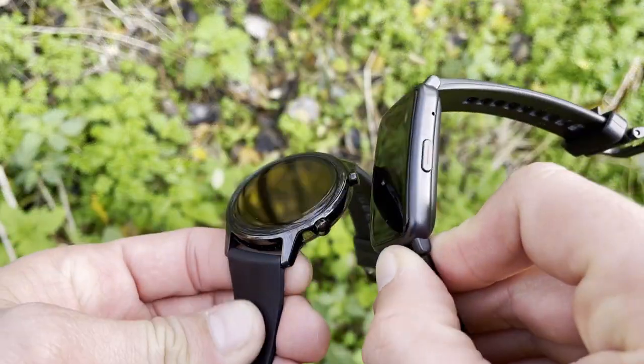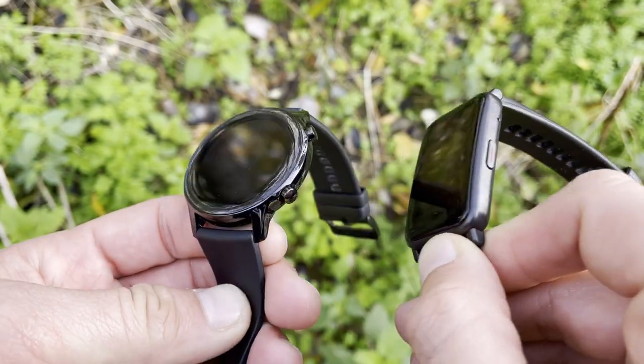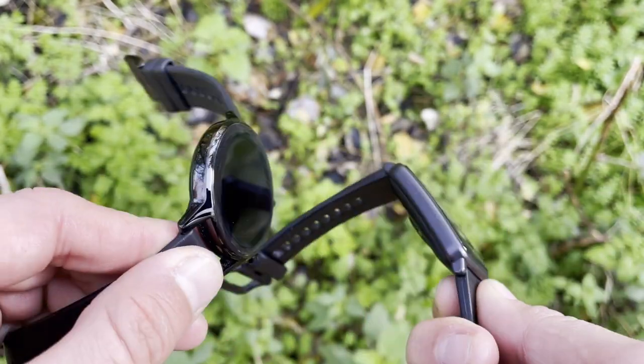The major differences between the Honor Watch ES and the Honor Magic Watch 2 42mm lie in their prices. The Honor Watch ES costs £99 or $120, while the Honor Magic Watch 2 42mm is sold for £130 or $150. The differences don't stop there — you also get major differences in design, build quality, and GPS setup.